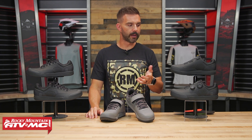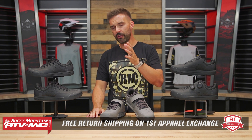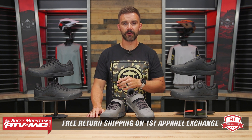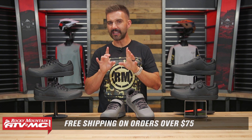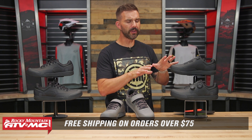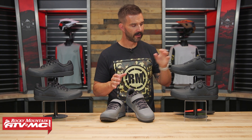These fall into our fit guarantee program. So if you buy a pair, try them on, and they're just not exactly what you need, you can send them back in brand new unused condition and we'll ship you the right size with free shipping on that first exchange. And of course, we ship for free over $75. One slight difference I want to point out is that the Union Boa felt just a little bit narrower than the Union — not by a lot, but noticeable due to the Boa lace system versus a regular shoelace.